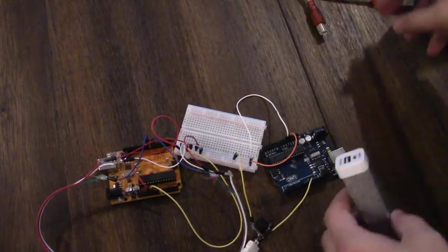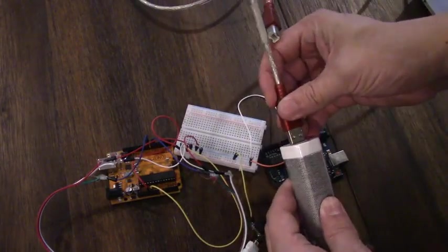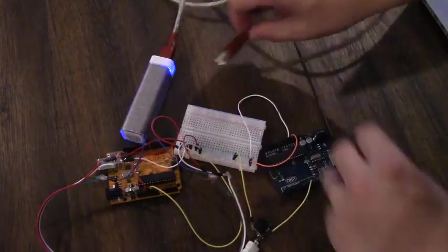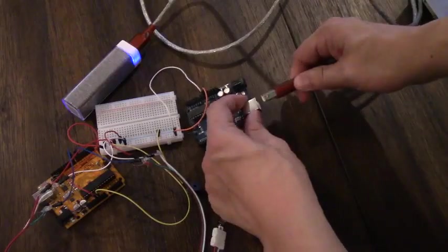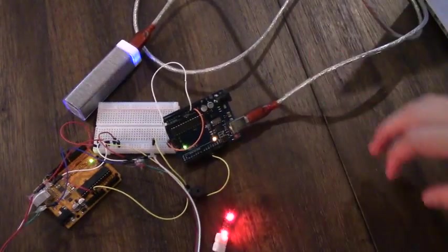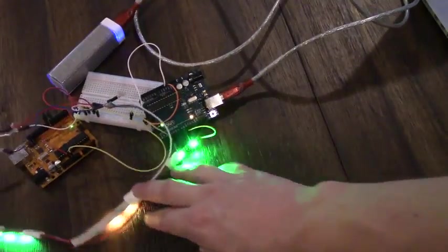The Arduino has a spot where you can plug in a DC adapter but the simplest way to power this is just using a cell phone power bank. You can see how quick it is — you just plug it in with the USB port right into the Arduino and it will fire right up.